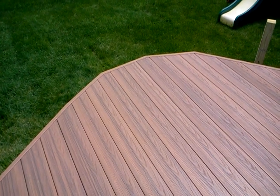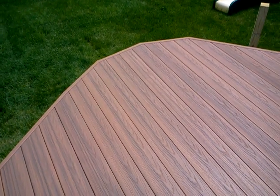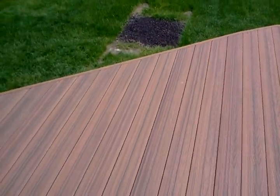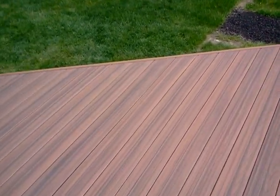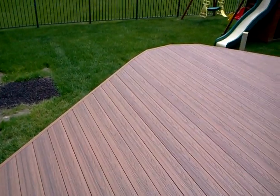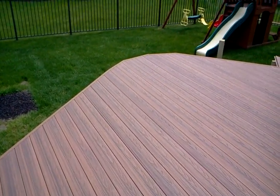And then you could do, of course, a true radius, which means we have to special order railing with the curve in it. Or if it's wood, we have to steam bend it, and that could get quite expensive. So the simulated radius corner is a very popular feature.